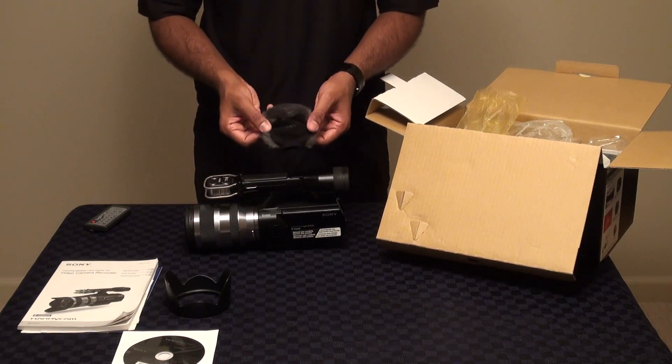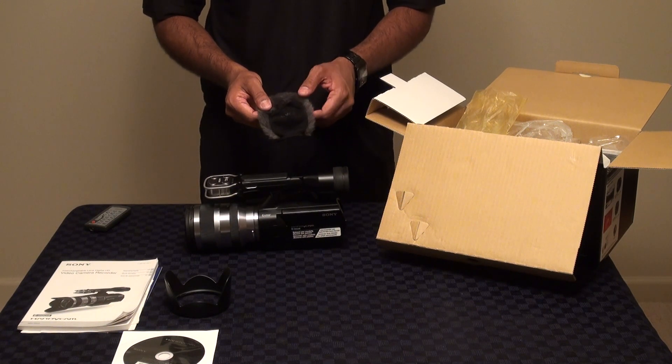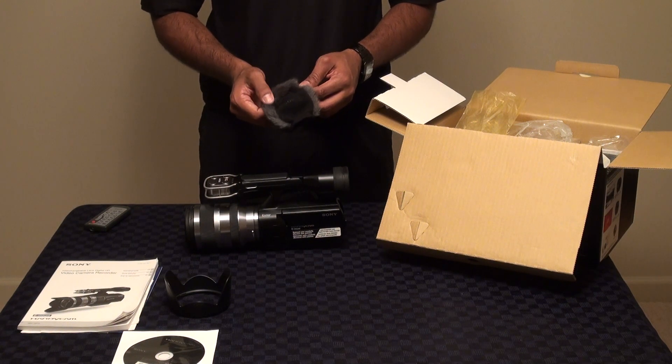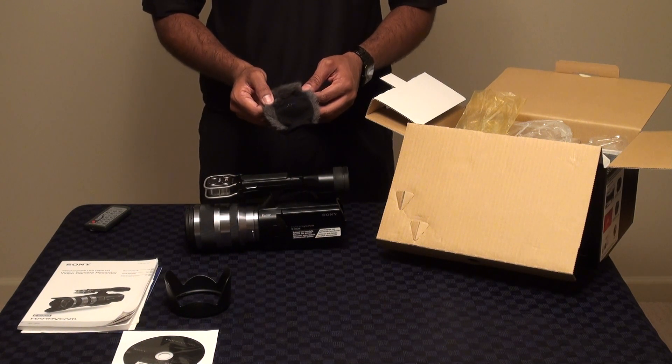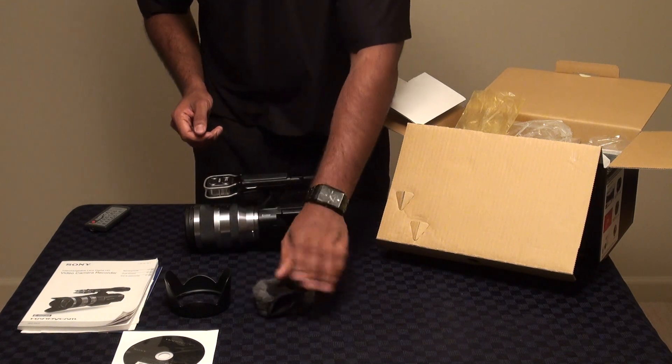We also include a windsock which can go right over the microphones, so if you're outdoors shooting in a windy environment where audio is important, you won't pick up unwanted ambient noise that could affect your video quality and audio quality.